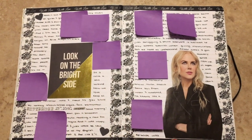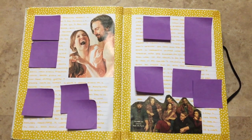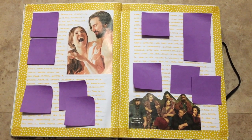Black and white spread with Nicole Kidman. This is Us — how many of you guys watch that show? I love it. It's so, so good. I highly recommend it if you haven't.